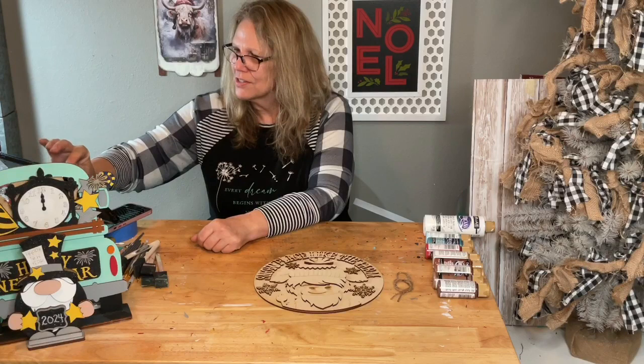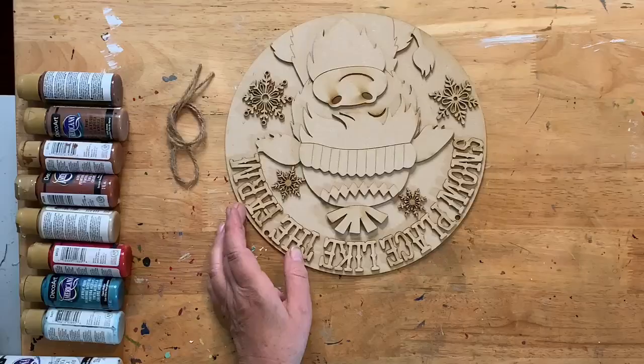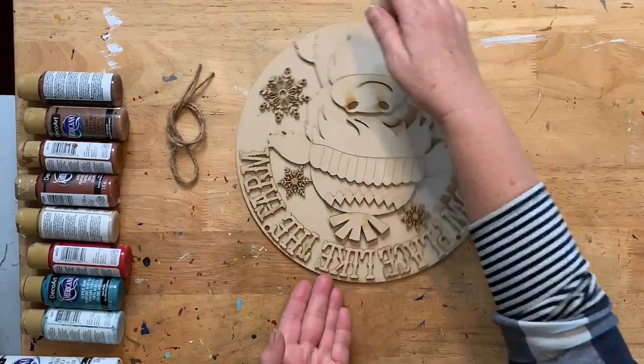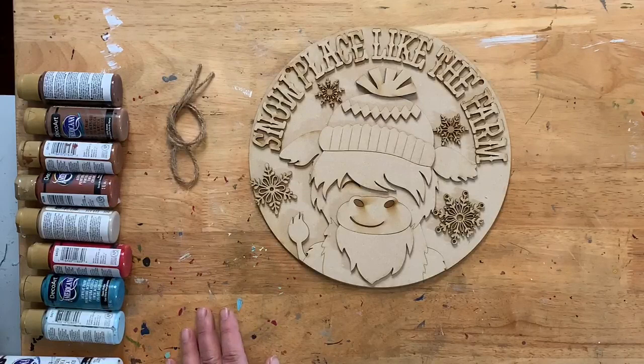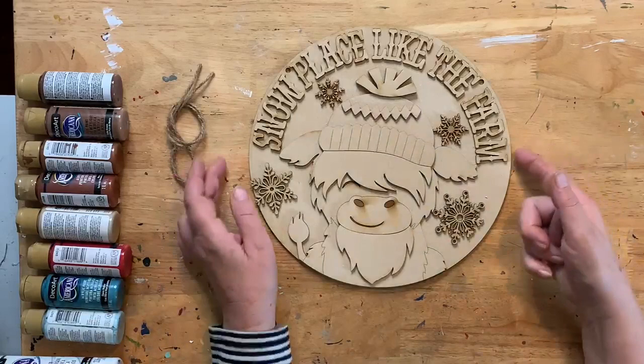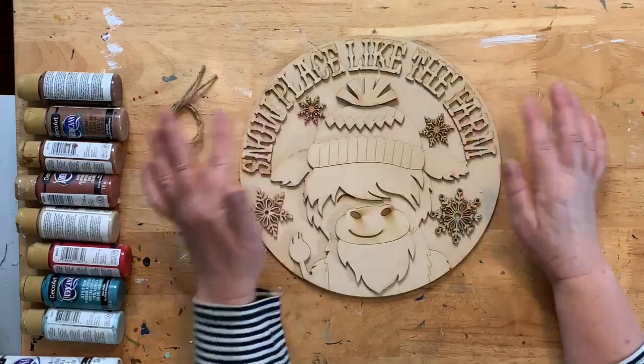Sometimes it just doesn't pop up in people's feeds, honestly. There was one day it completely failed. Thanks for sprinkling, guys! Hi Deborah, hi Monique, hi Laura — thanks for watching. Hi Sarah, hi April. I love this little guy — he is so cute. Little Highland cow with a little winter hat and snowflakes.